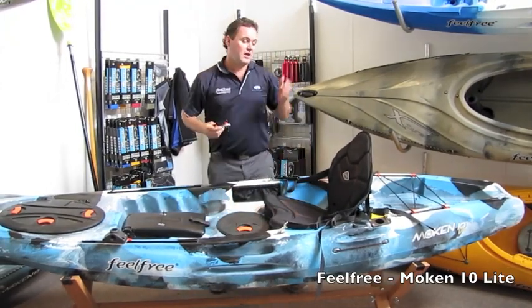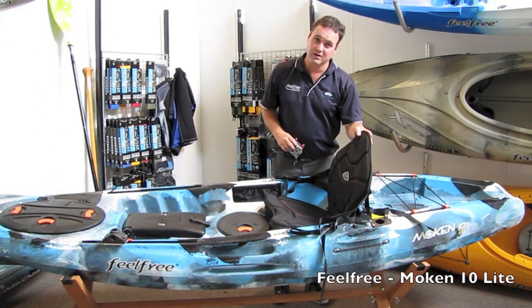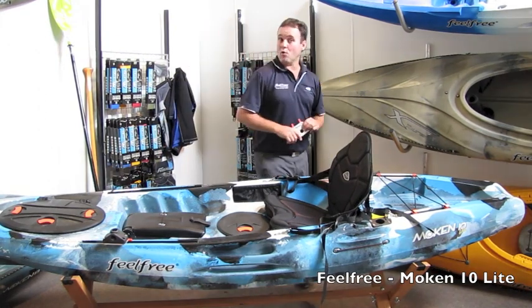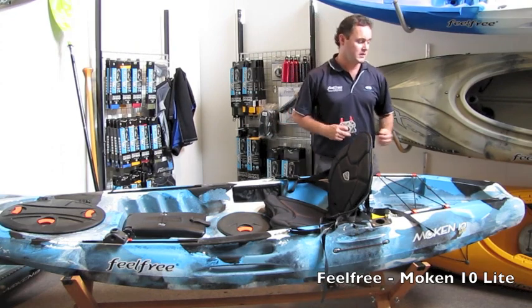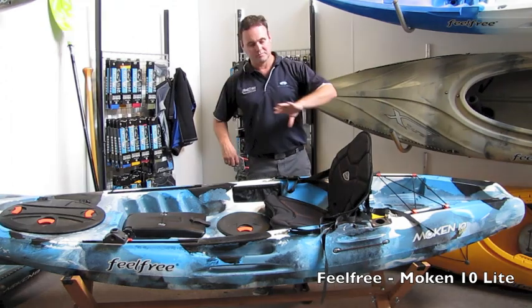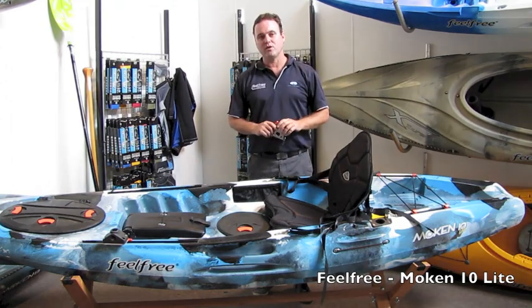Standard features, as with the Mokin 10, are the Kingfisher seat — found across the entire Mokin 10 range and standard on all Feel Free sit-on-top kayaks. The wheel and keel make getting the kayak to the water easy. Great idea.